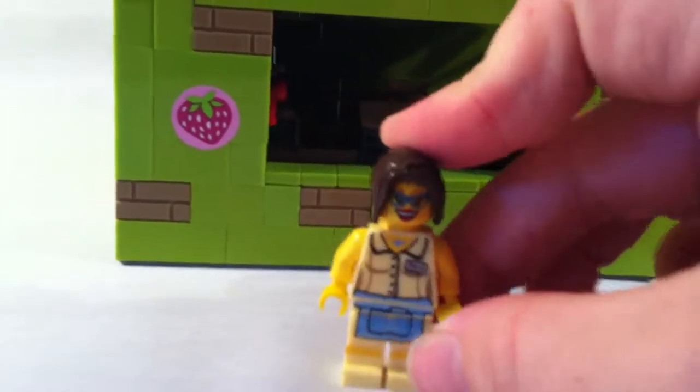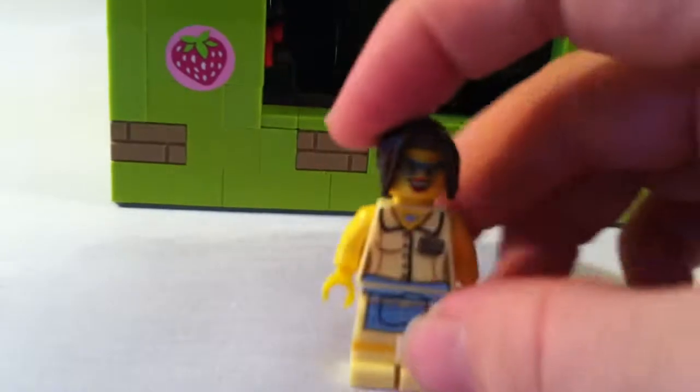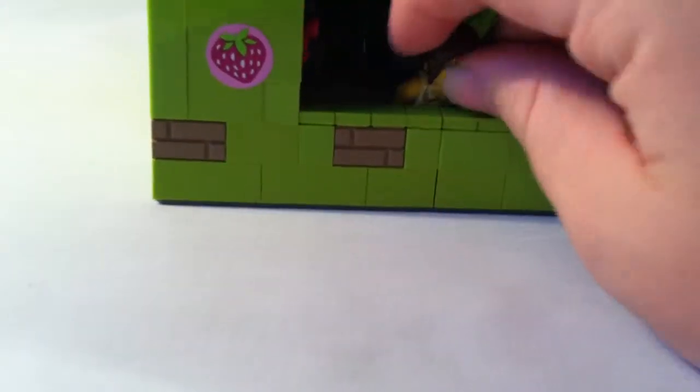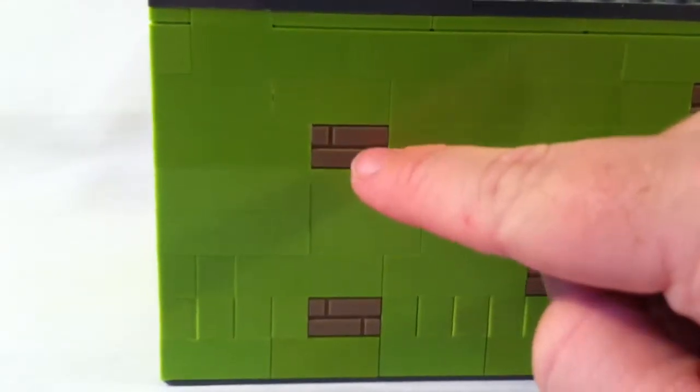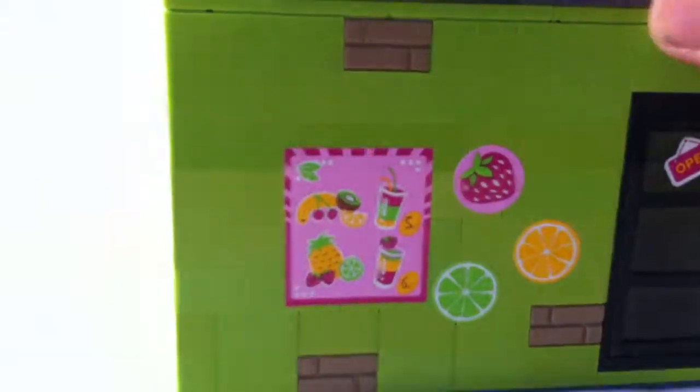On this side, there's more fruit stickers and then there's your minifigure server — the waitress girl just with different hair. And all the way around you just got these textured bricks scattered around.